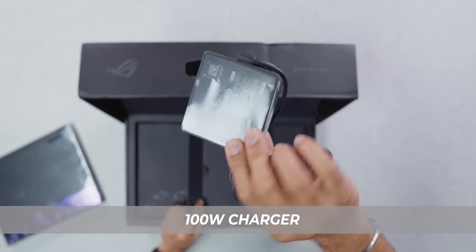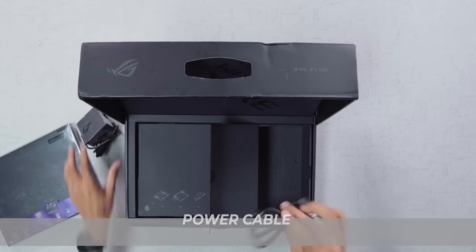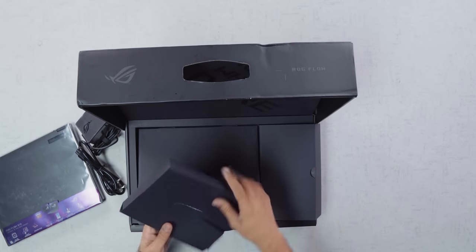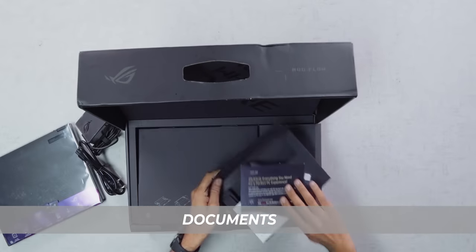Quickly — this is a 100 Watt brick, so it supports fast charging. And of course there is the power cable. There is also some documentation — you get some amount of documentation in the box.